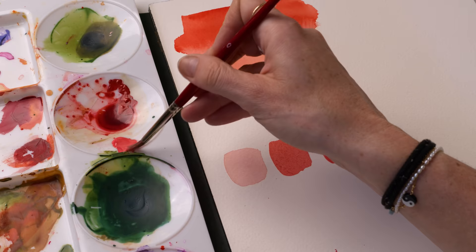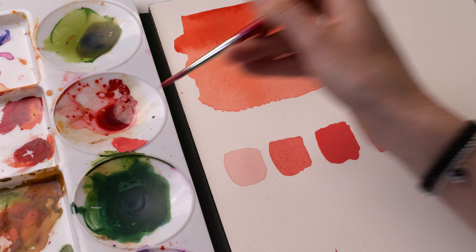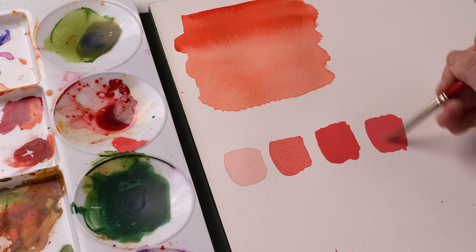Obviously the more pigment in your pigment-to-water ratio, the thicker it's going to be. Using it straight from the tube gives you kind of a milky paste consistency on your paper.